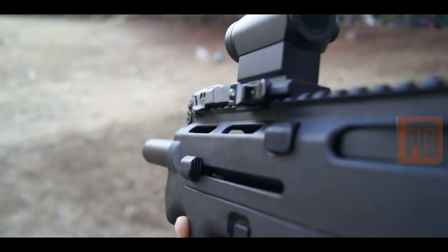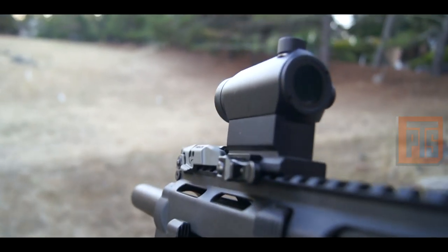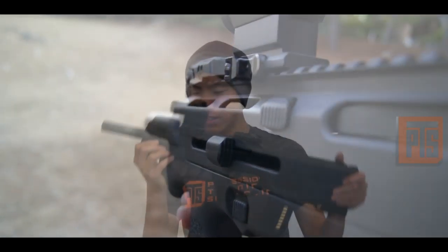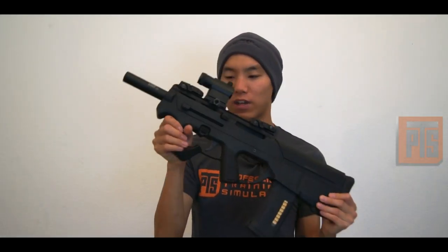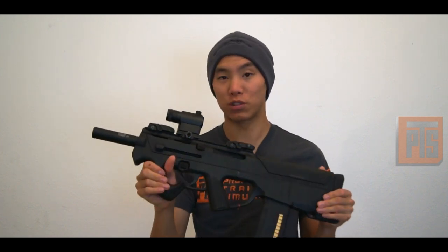As you can see, you have the charging handle up here. It doesn't stick out too much — it's pretty low profile, very similar to something you'd see on the P90. The profile of the gun is very similar to that. It does have a kind of curved vertical grip built into the gun.